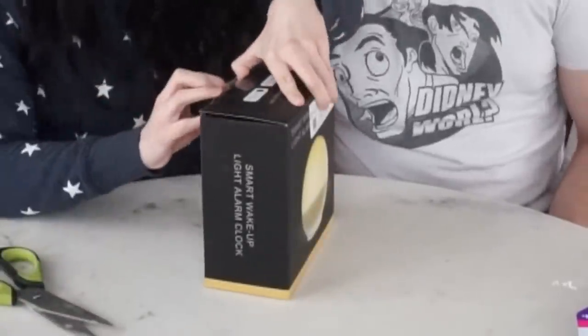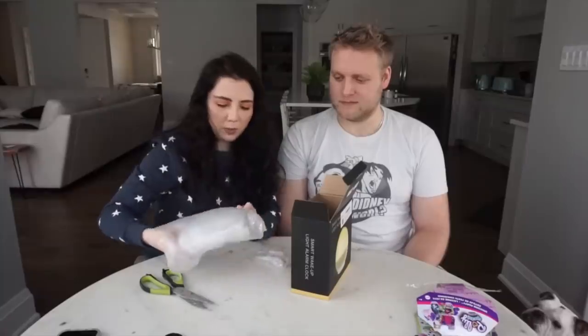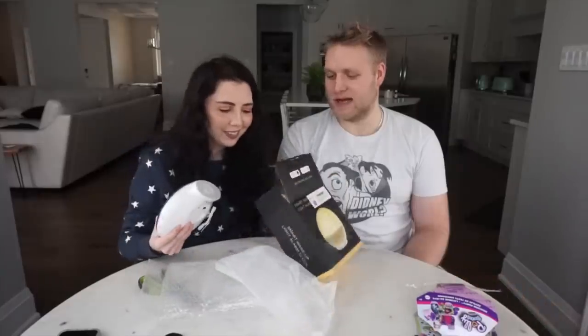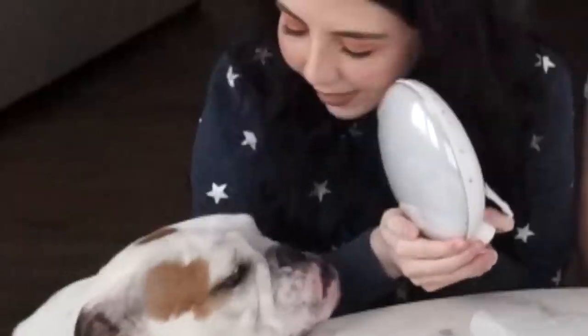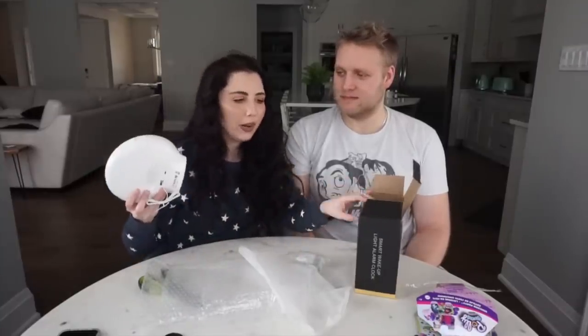Sunrise alarm clock. I don't think we can test that out right now, but if you follow me on Instagram at Jessie B, I'll definitely do a little Instagram story of it and show you what it looks like. It's really big — my question is, where is this even going to go? It's big like the sun. We'll definitely try that out — we can't really give it a score right now.